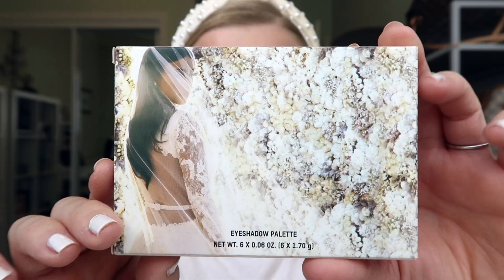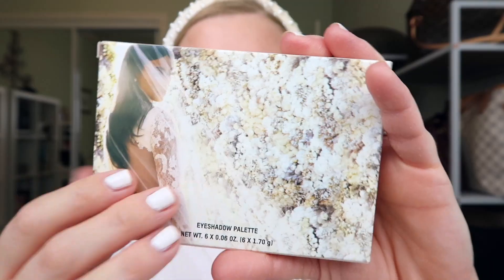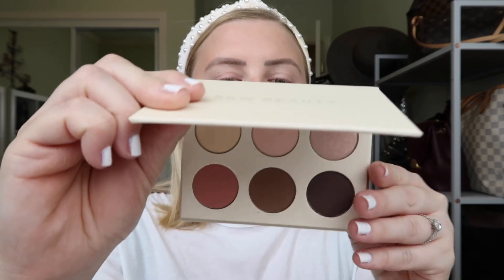I'm gonna start with the eyeshadow palette. The packaging on this stuff, you guys, is honestly stunning. She used her wedding photos on all of the packaging and it looks completely gorgeous. But that's just the box — I would say I'm less than impressed with how the actual palette is. It's just a cardboard palette; the little plastic thing fell out. Six colors. The design is beautiful but in terms of the actual material, I prefer — for the cost of it, it was not cheap — I probably should have gotten a metal palette or something a little bit more sturdy.